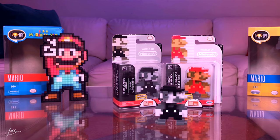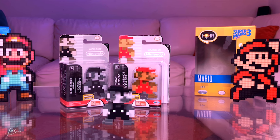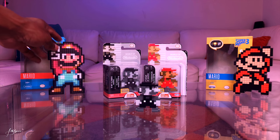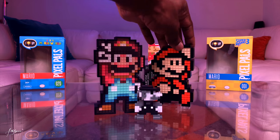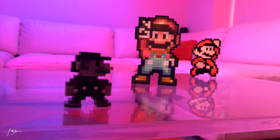Alright, so there you have it — Pixel Pal and 8-bit Mario figure collectibles. These are going to look dope on the shelf in the background. Let me know which ones are your favorites. I loved these. I guess they all have their place. Thanks for checking out the video. If you like what you saw, please like, subscribe, comment, and share with your friends. Do you like the Pixel Pal Mario figures and the 8-bit Mario figures? Do you have any? Do you plan on getting any? Let me know in the comments down below. Peace out, till next time.